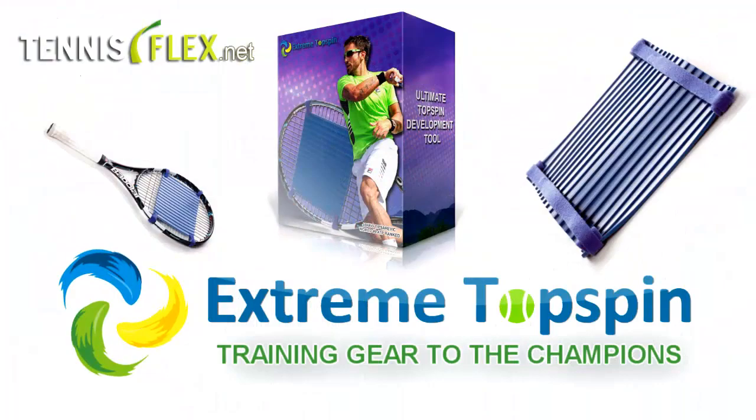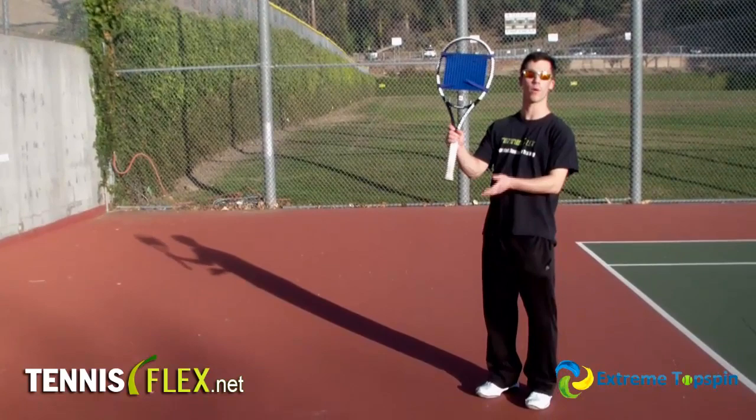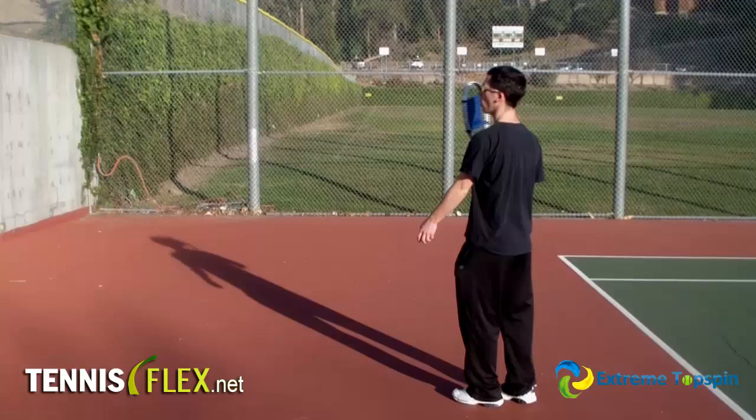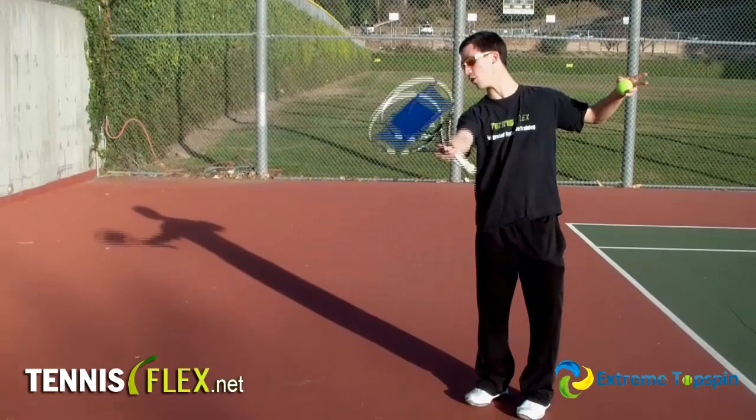Now let's talk about a few basic drills you can do with the Extreme Topspin. You can do this with a wall or with a friend — let's start with a wall, it seems simpler that way. Hold the racket by the throat of the racket. You've already got the Extreme Topspin set in. All you're going to do is come up and choose a side — forehand or backhand exclusively. Just against the wall, holding by the throat of the racket, lightly practice this low to high motion. You're going to get a feel for the topspin and for the swing pattern.